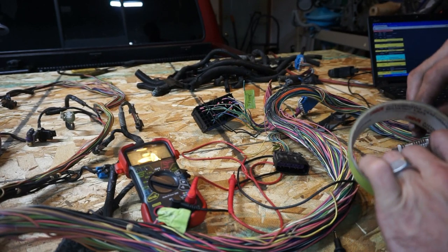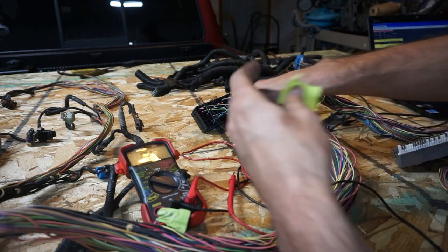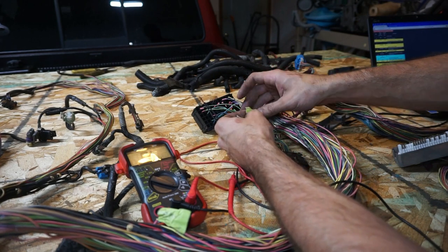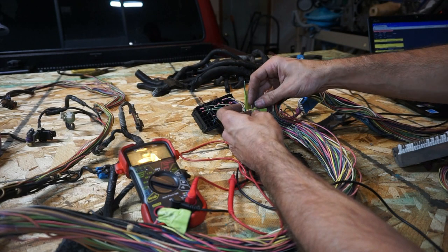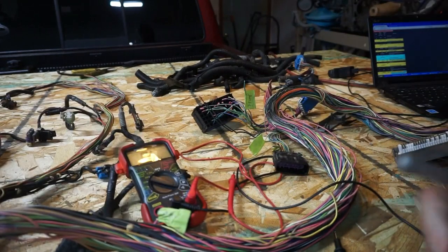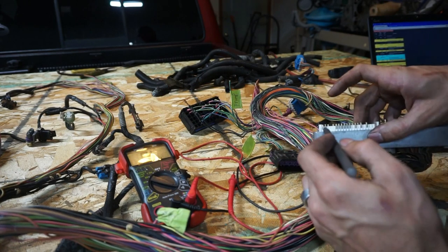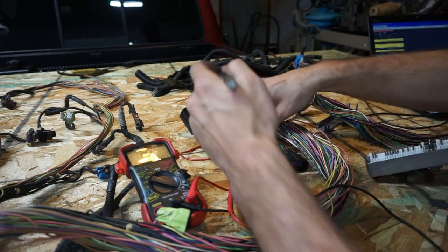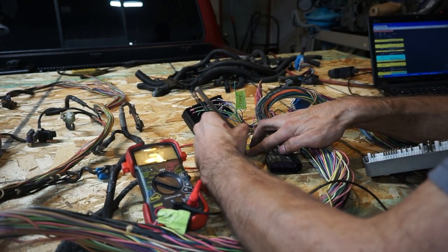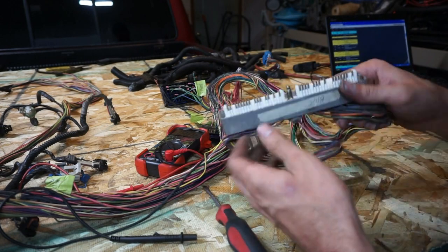I'm taping up the tach signal wire - that was on the red plug at pin 10. One thing to add: on my other harness it was off the green plug, and the number 10 pin didn't have anything in it because it was a newer year and didn't have a tach signal. What I had to do was find a different white wire and plug it into the number 10 slot, then run it to the tach signal. Just something to be aware of. I'll label this one 'tach' and we're done.